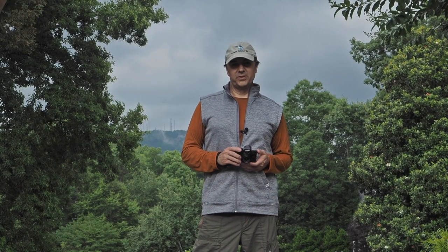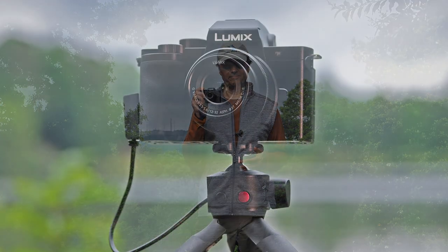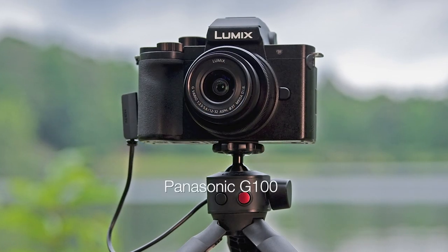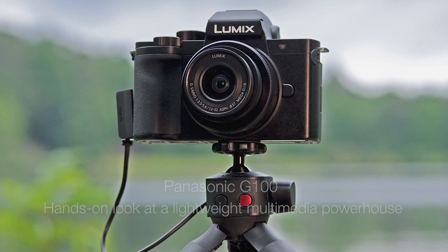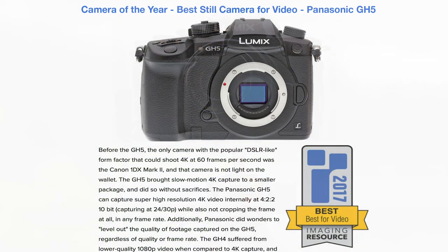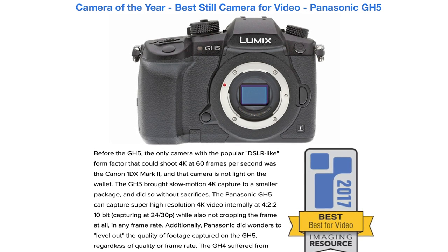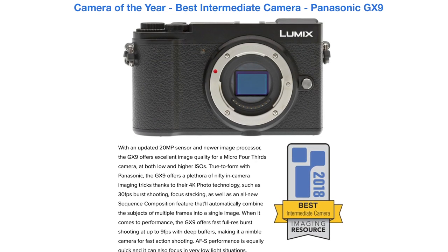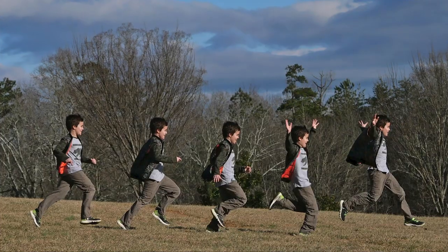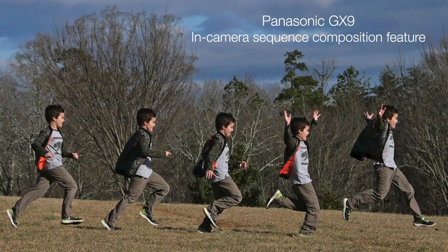Hi everyone, I'm Dave Pardue for Imaging Resource, here today to introduce you to the new Panasonic G100. Panasonic has long held the reins as one of the top companies for video in the stills camera market, but they've not quite gained as much traction in the vlogging market as Canon and Sony, not to mention smartphones. Cameras from their popular GX line are certainly out there and being used, but Panasonic has wanted a product that targets the growing vlogging market more squarely. The new G100 is that camera.